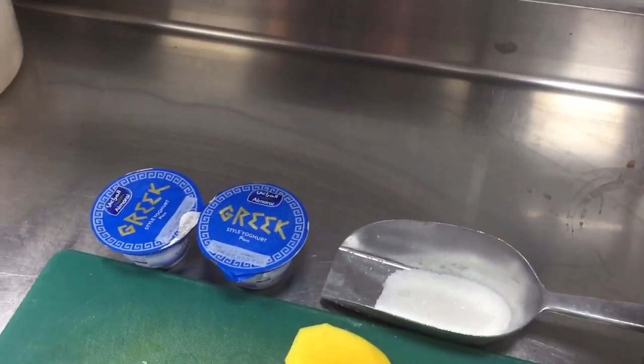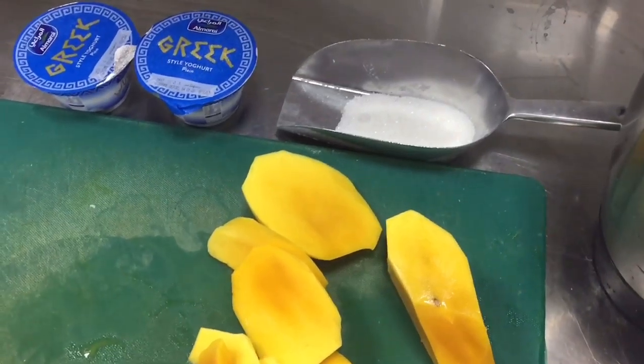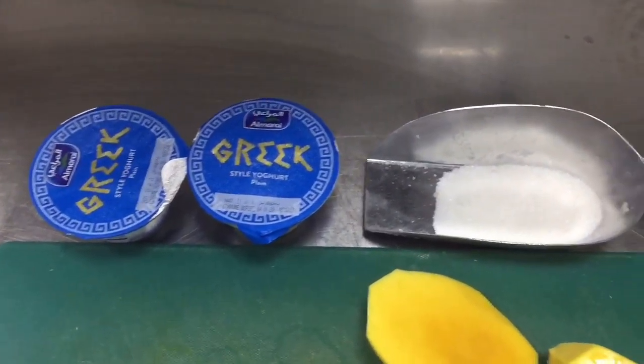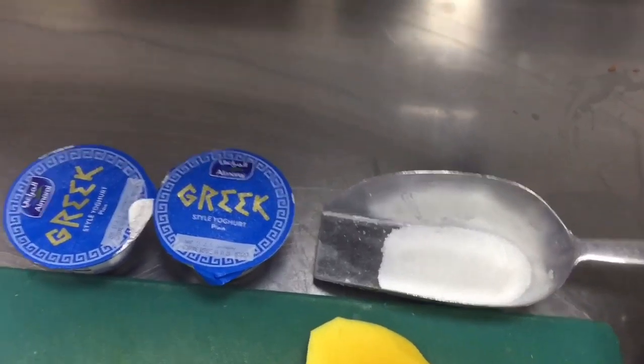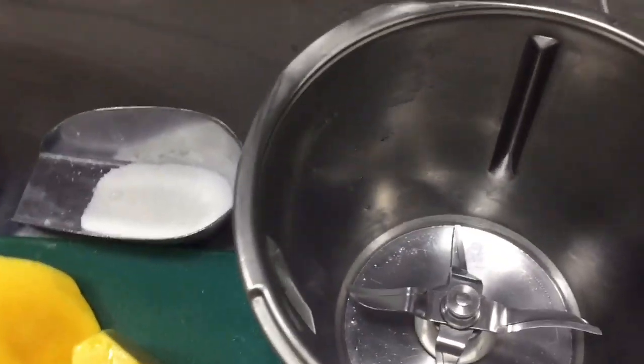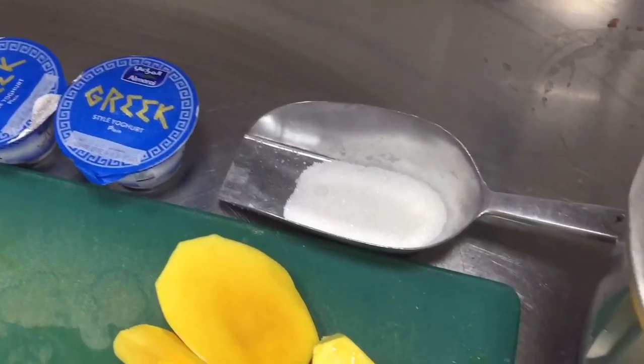My friend, today I will show you how you can make mango lassi. For mango lassi, you need mangoes, little sugar, yogurt, and little water. So for this, you have to put this mango, grind it in this grinder, and then you will use sugar also in this.